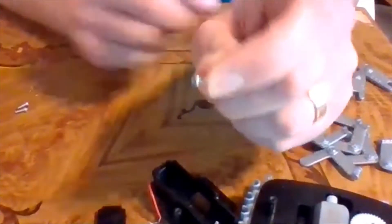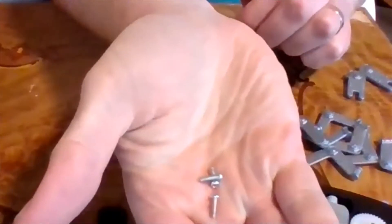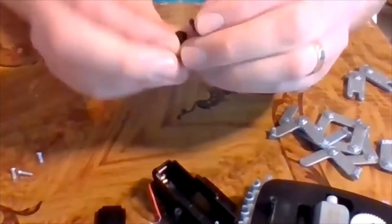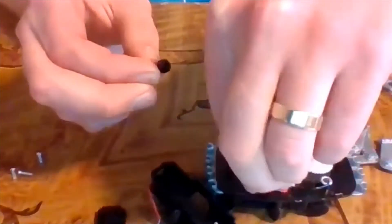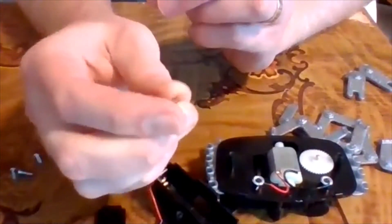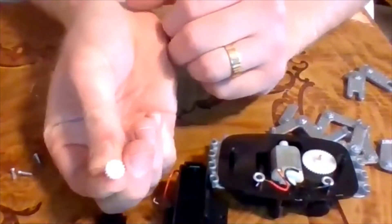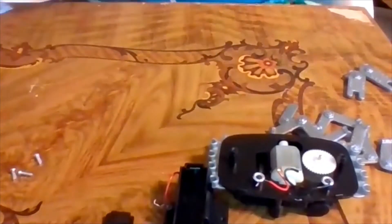There are three of these screws. These little black things are called terminal caps - they'll go in where the wires go on our chassis to hold the wires into place. There are two axles, which are these metal rod stick things, and then a white gear that goes on those metal axles.